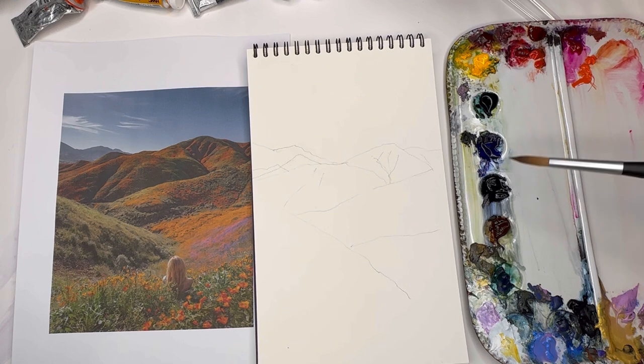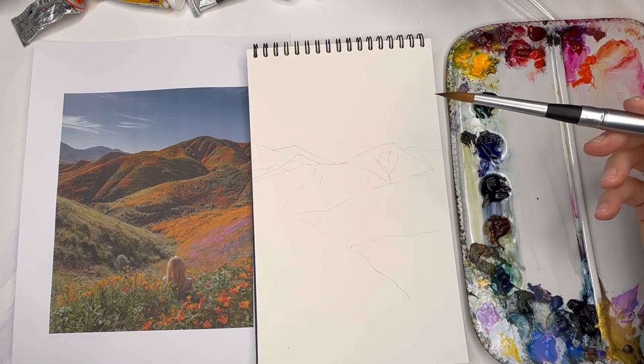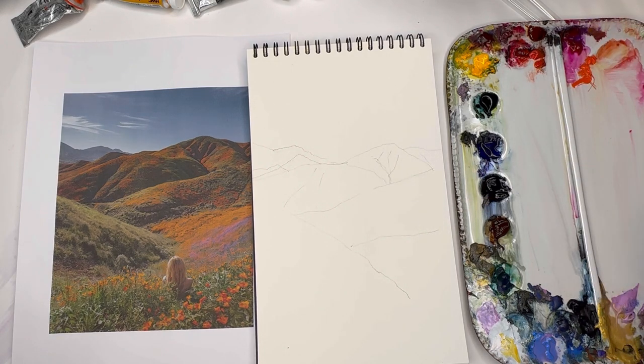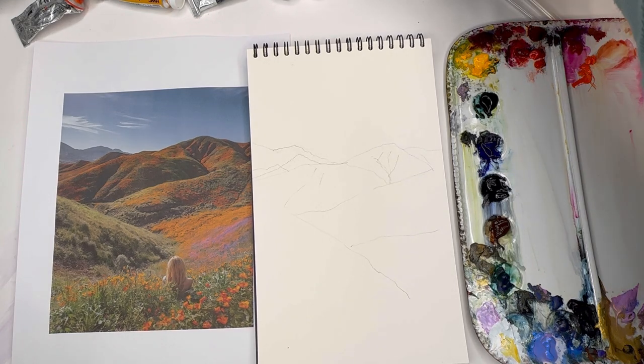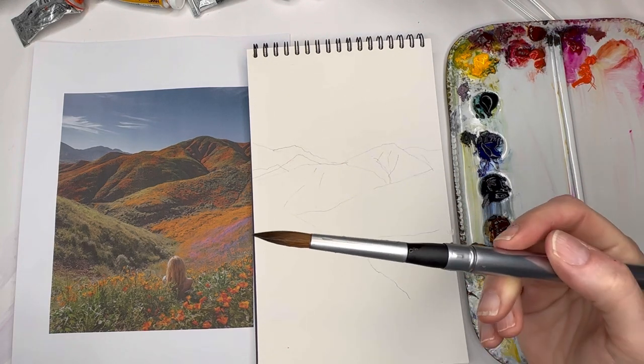Obviously I'm not going to have this large palette out in the field — I'll have my smaller one. For tutorial purposes we're just using the bigger palette. I'm actually going to show you my full travel setup that I'm bringing on my trip next month. Here I'm using the number 10 travel brush.